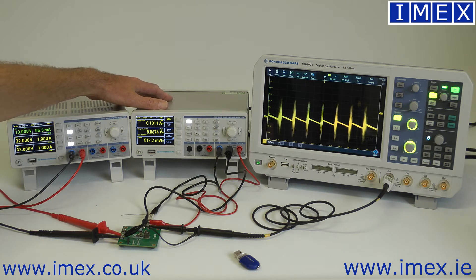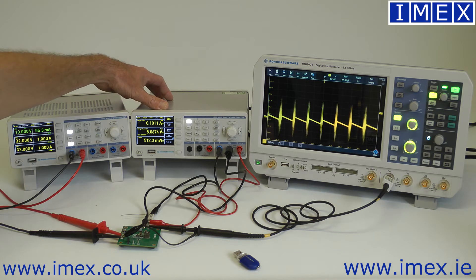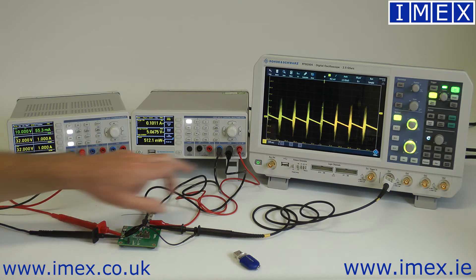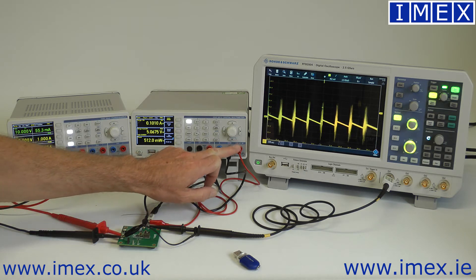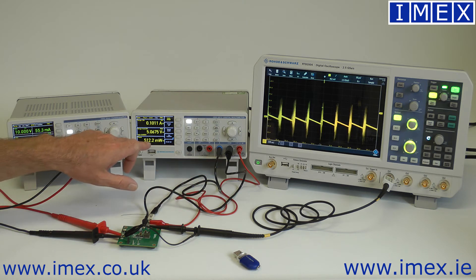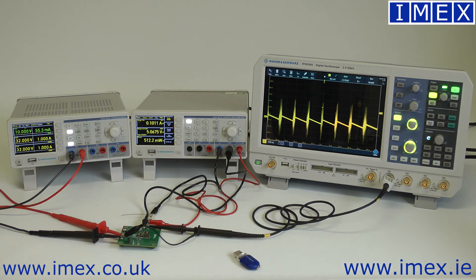We have the HMC8012 dual channel digital multimeter. All of your normal multimeter functions are there, but being dual channel it includes the ability to measure voltage and current at the same time. In that mode it will actually calculate power as well, which is how it's configured at the moment.